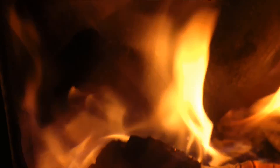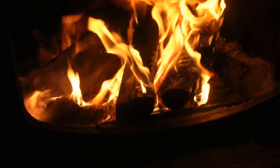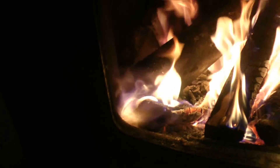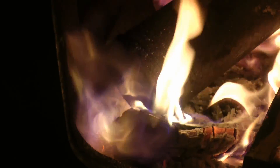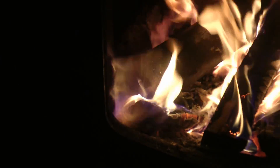So we're making biochar in that can. That's the regular wood fire right there. What's coming out of there is the exhaust from heating up that can without letting the wood burn inside. We are making biochar at the same time we're heating camp. It won't take long and that will be done.